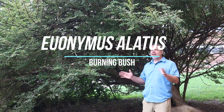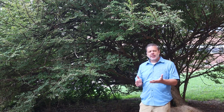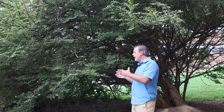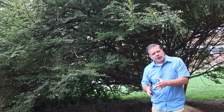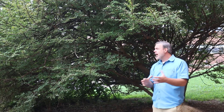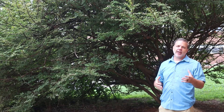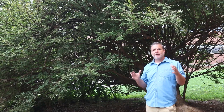Hey plant gang. I'm standing in front of a plant that you don't see very much anymore — the straight species of Euonymus elatus. Typically in the home landscape you're going to see different cultivars, in particular Euonymus elatus compactus, which is a smaller dwarf version of what I have behind me. This is commonly referred to as burning bush, called burning bush because it gets wonderful outstanding fall color.